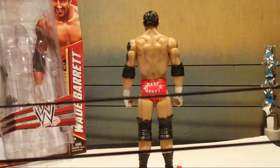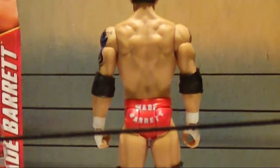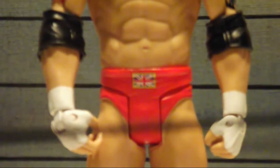We can now take a look at the back of the figure. It has again the 2 black elbow pads, red trunks with Wade Barrett across the back. No detail on the knee pads or the back of the boots. On the front of his trunks he has his homeland flag of England.